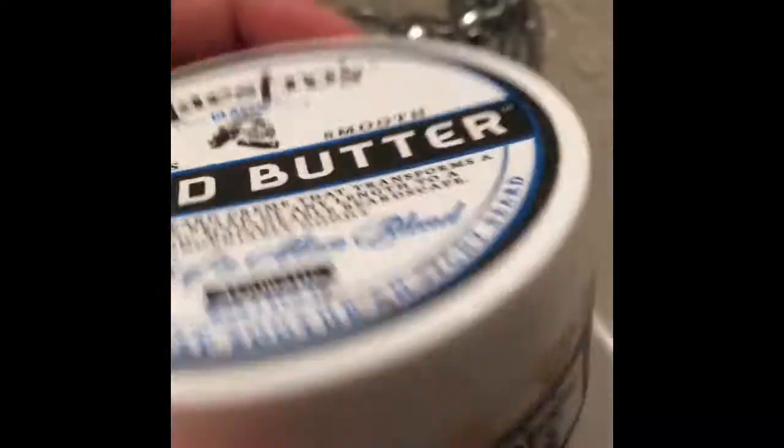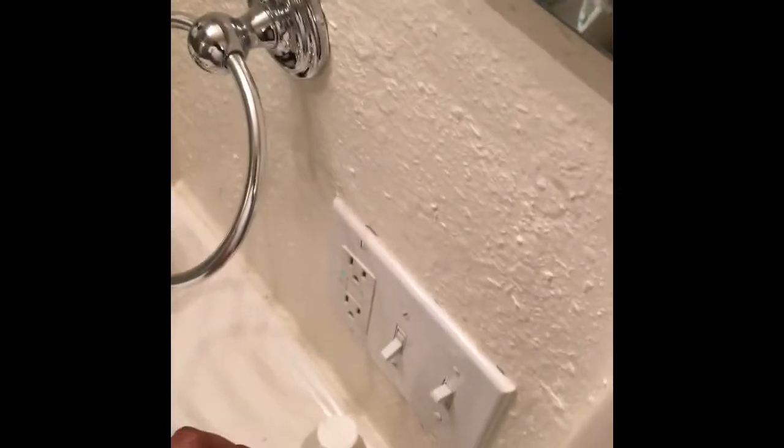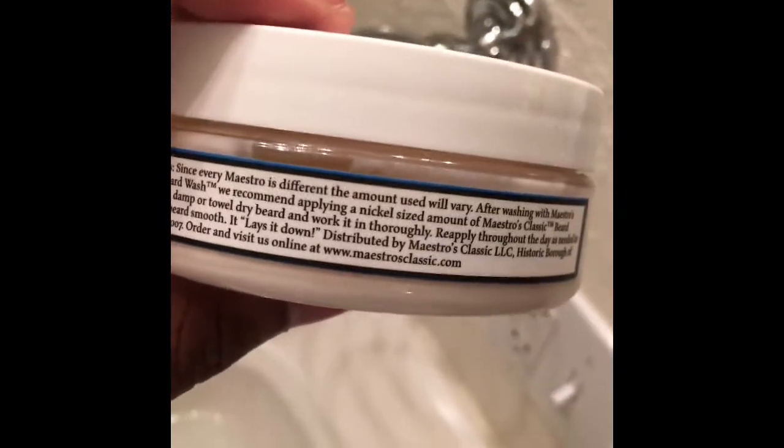The ingredients that this product has in it are pretty good as well. To me, this has like a peppermint type of smell to it, with still the cologne type of scent. It smells similar to the wash, but it's off a little bit — that's just my opinion.